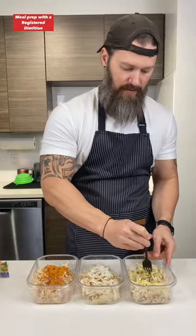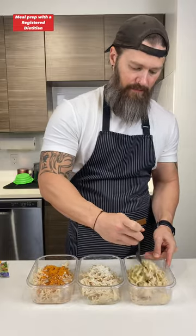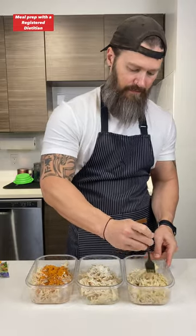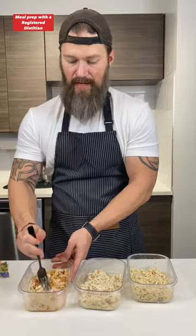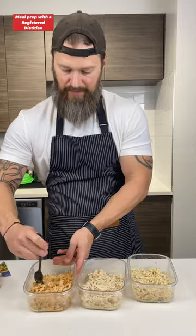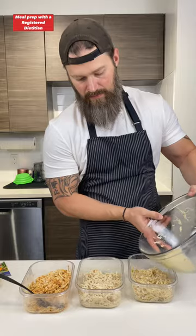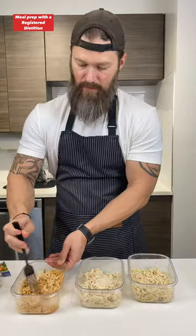I'm just going to give those a quick mix — you can put the lid on it, shake it up, however you prefer. Finally, my taco chicken. Doing it this way really gives you a lot of variety throughout the week. You could buy some tortilla wraps, have some shredded chicken tacos one day with this one, eat the ranch chicken in a salad, maybe the garlic parm with some rice or some veggies. I'm just going to add this liquid into each one and give it one more quick mix.